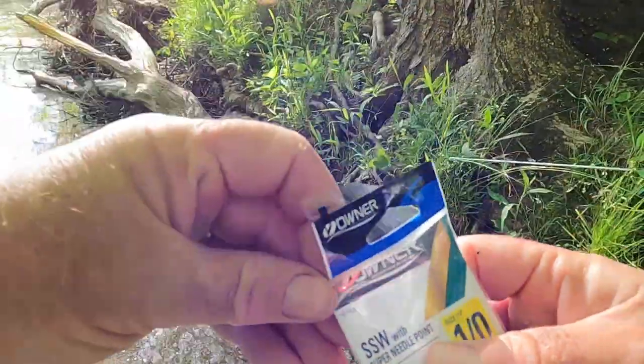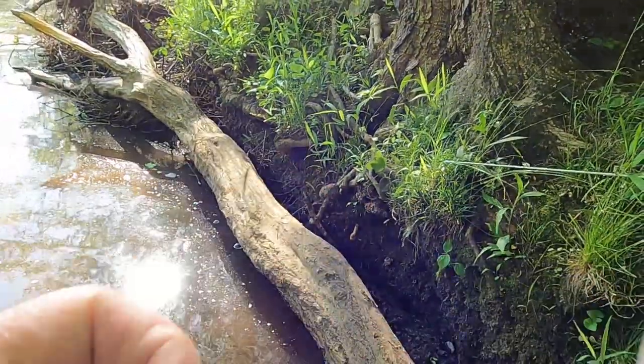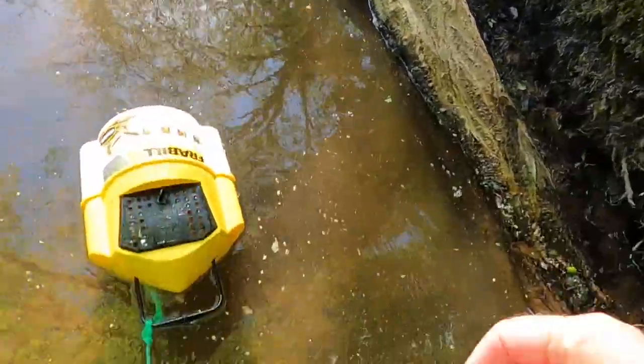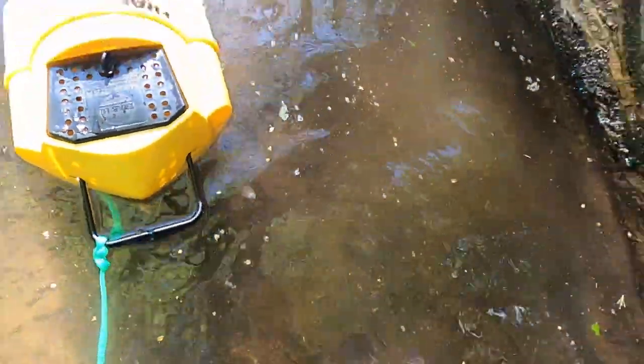I like red hooks. I think a little bit of red sometimes might make a difference in the bite. And if you drop one you can see it — see, I just dropped that one right there.